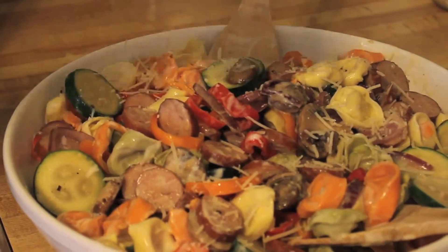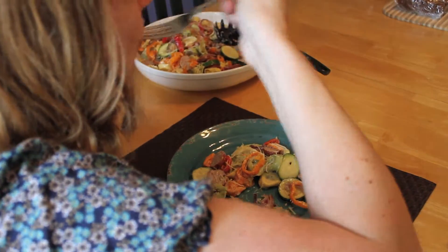Top this little jewel with parmesan cheese and enjoy it right away. It's also great for lunch leftovers the next day.